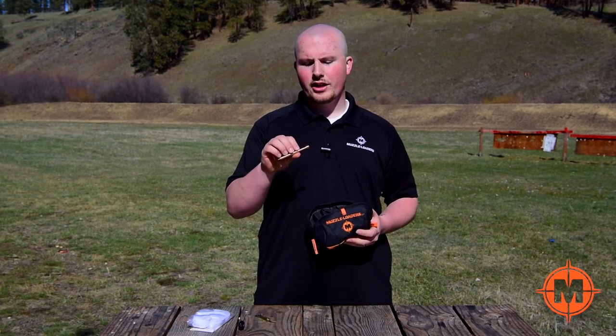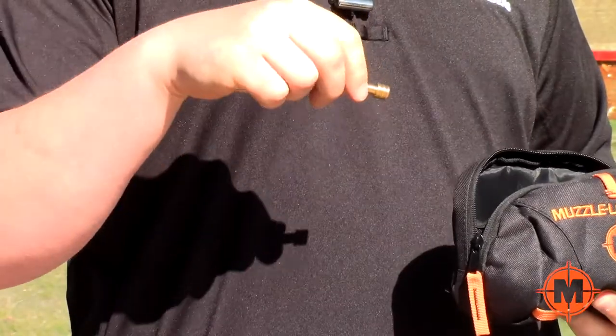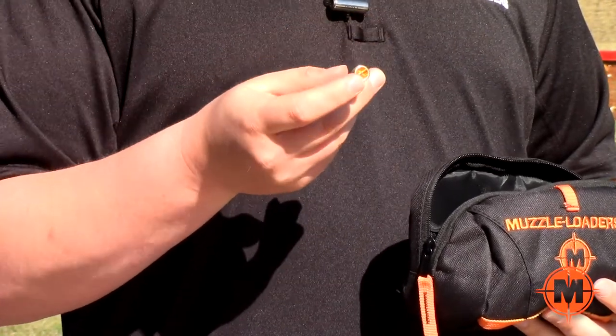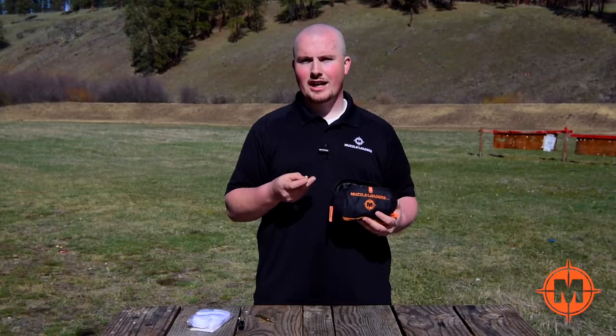You get our four-inch ramrod extension, which has knurled ends that will grip the patch for cleaning. You also have a concave end, so it can be used as a loading jag as well.